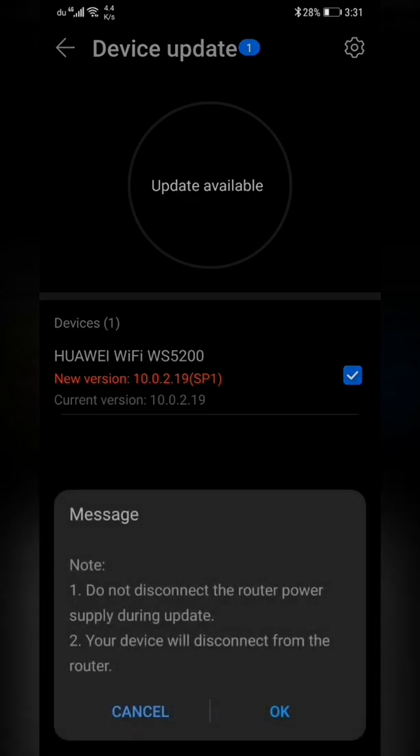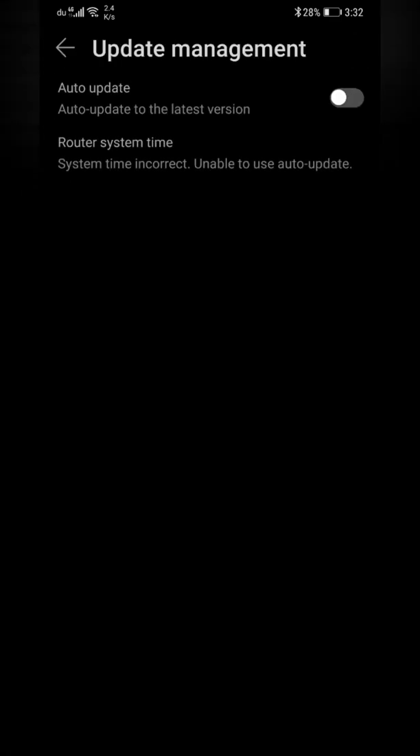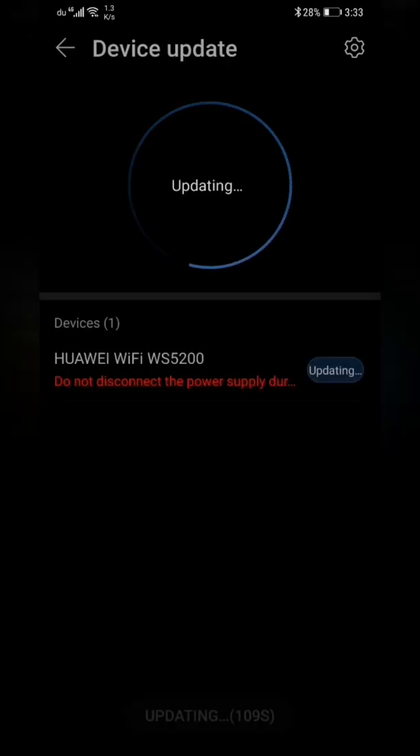Now we'll check for updates. There is an update available — you can update now or later. I'll update now. You can also schedule the download for midnight or another suitable time. I'll do it now since I'm doing all configurations at once, including the device update.